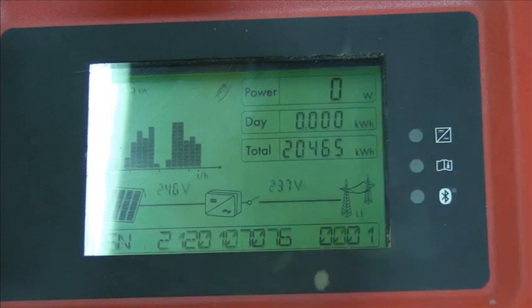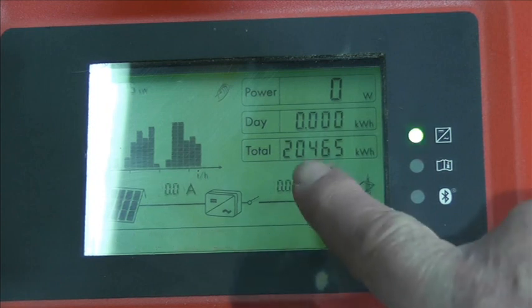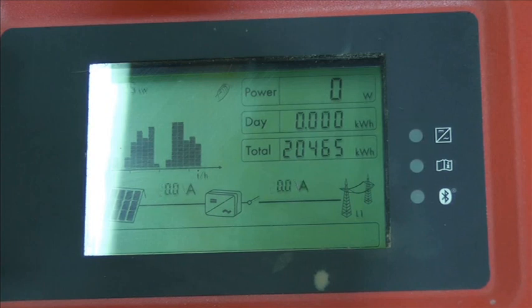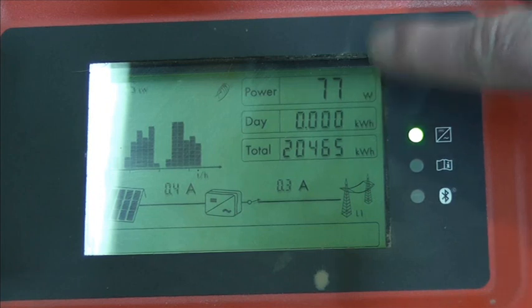Just tap like that and the backlight comes on. You can see G83/1, so it will take a couple of minutes to decide it wants to do anything. We can see twenty thousand four hundred and sixty-five kilowatt hours produced — that's 20 megawatts. There it's running, and the MPP tracking is just sorting itself out.